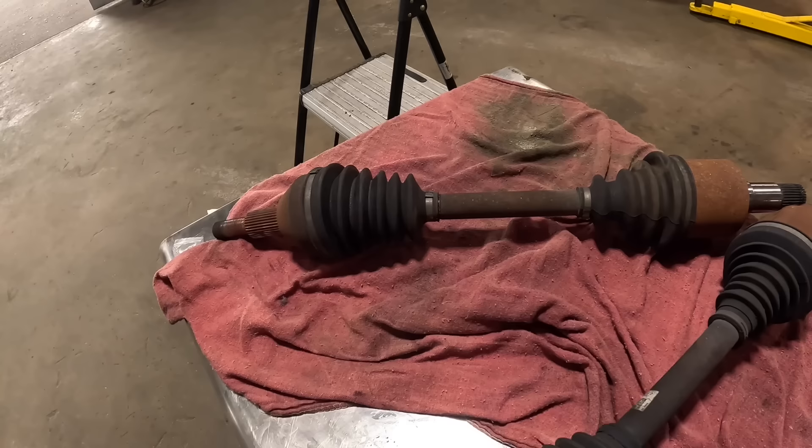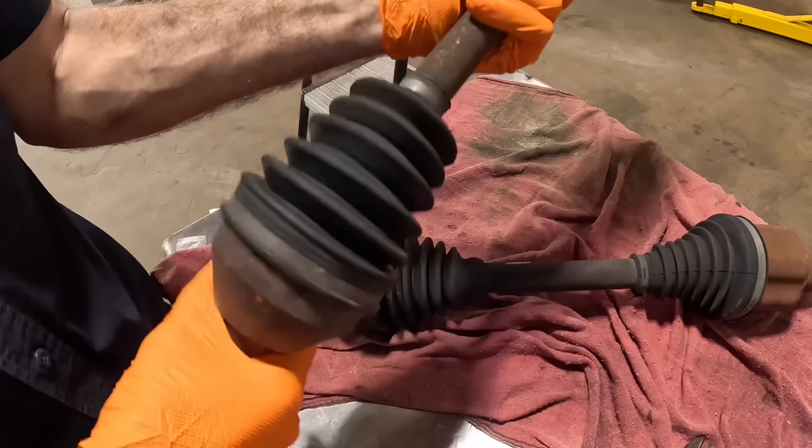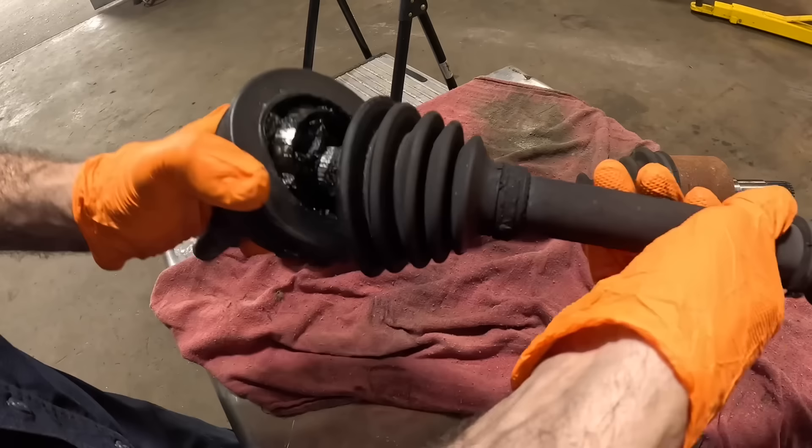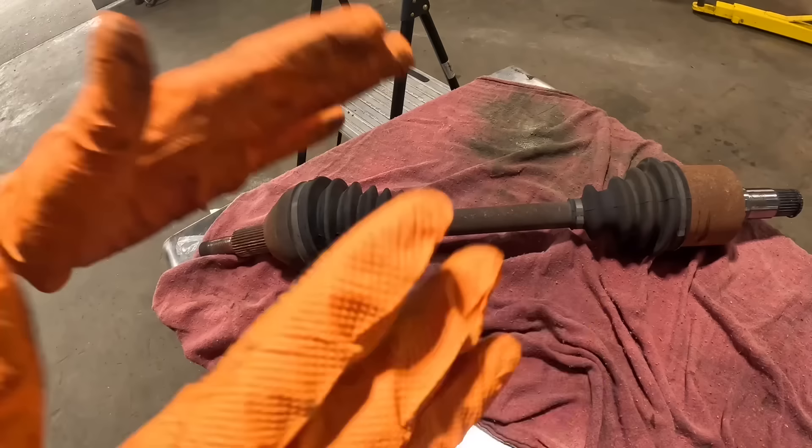So clearly we did an axle repair job on a 2011 Chrysler Town and Country. The vehicle came in and we found that this axle right here was broken and free-spinning and would not engage the drive wheel. This one, however, we found it's got a broken boot, and that joint inside is full of dust, dirt, debris, and corrosion. So we're going to go ahead and tear this axle apart and just see what kind of carnage lies within.